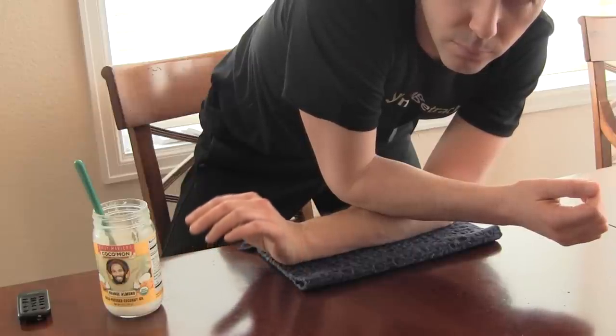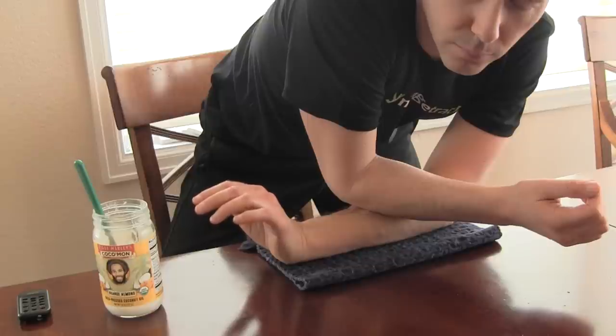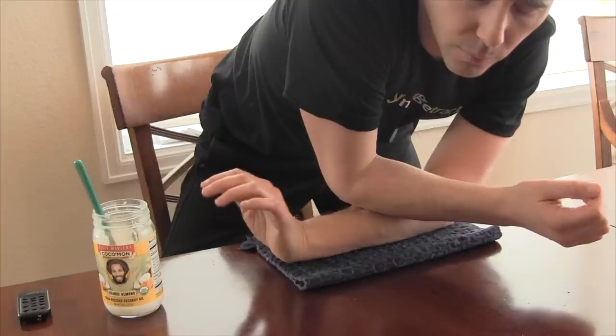If you use a computer for hours every day or use your hands for any repetitive task, it's your forearms that are working overtime and they will get very tight and hold a lot of tension as a result. So that's where I spend the largest proportion of massage time.